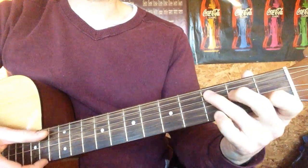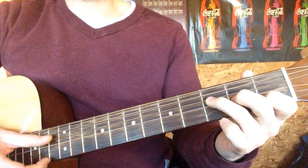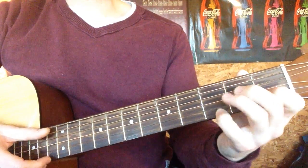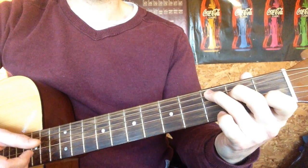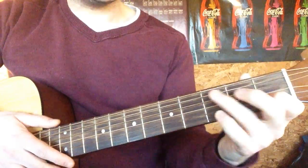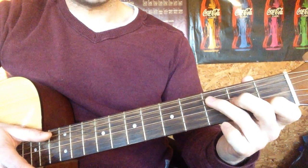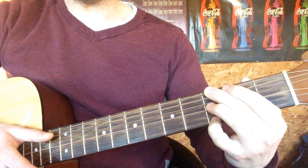And I can't sweep you off of your feet — G. And darling I will be loving you till we're 70. So you've got that C, then you just play the E, you move the ring and the middle down one, and then go to your G. Nice and easy.